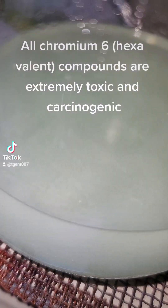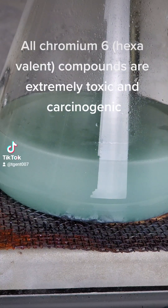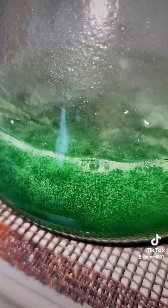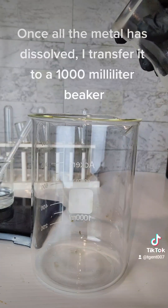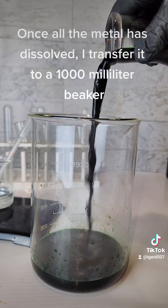All chromium-6 hexavalent compounds are extremely toxic and carcinogenic. This process will also take three parts to finish, but I will combine them and post as a single video on my YouTube. Once all the metal has dissolved, I transfer it to a 1000 milliliter beaker.